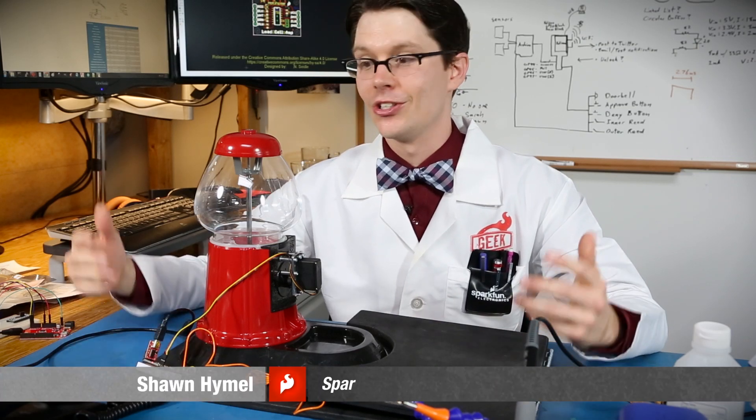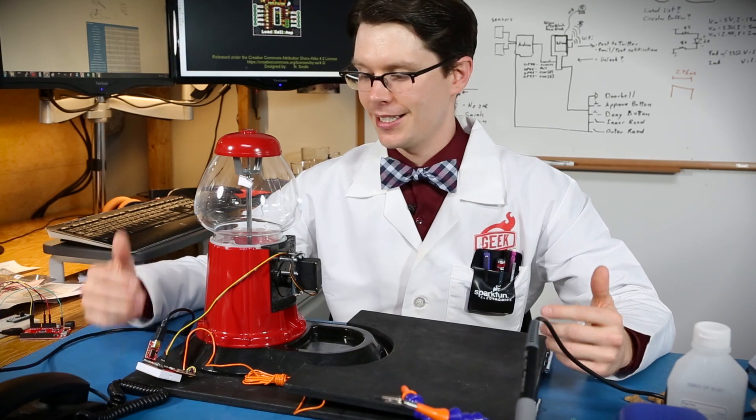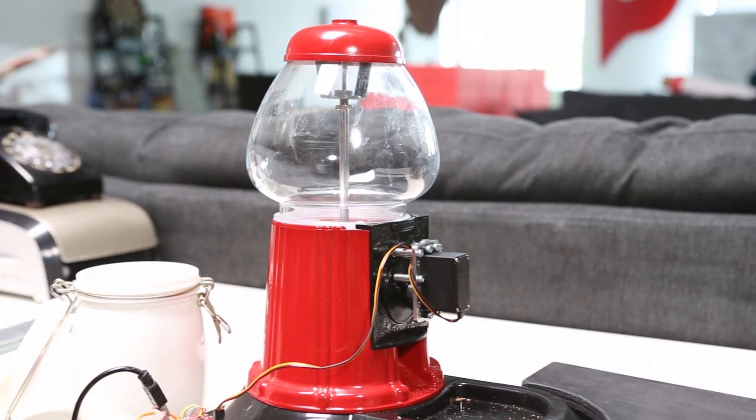One of the perks of working at SparkFun is you get to have your dogs at work. Once I told my parents about this, they decided to send me this doggy treat dispenser, figuring I could feed some of the local canines.